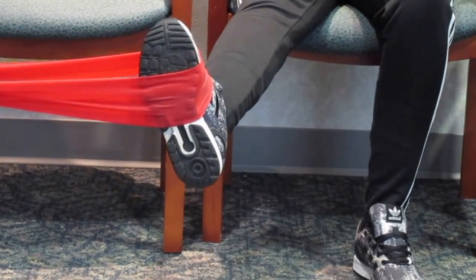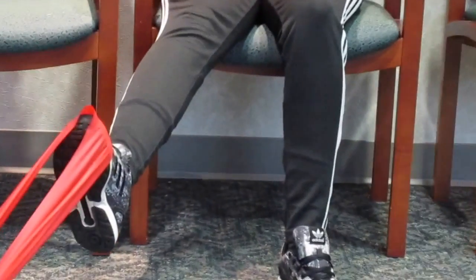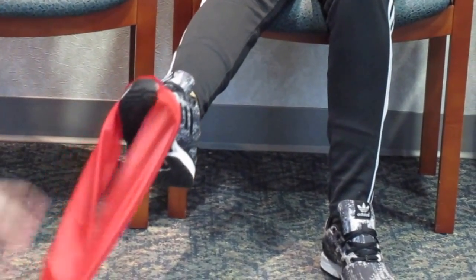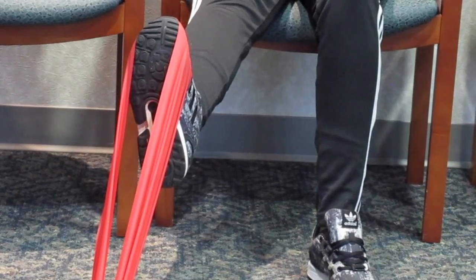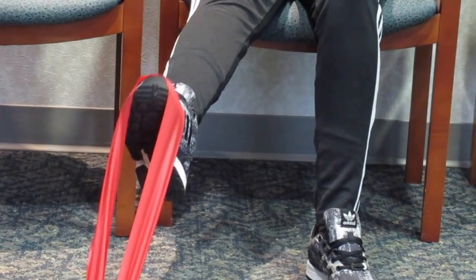Fourth and final exercise — this is going to be difficult. Again, wrap the band across the forefoot, attaching the band to something that's not going to move, and bring your toes towards your head. Repeat 10 repetitions, 3 times a day.